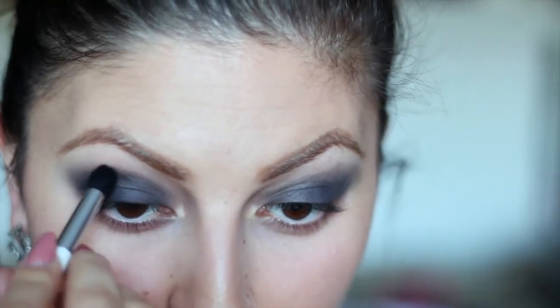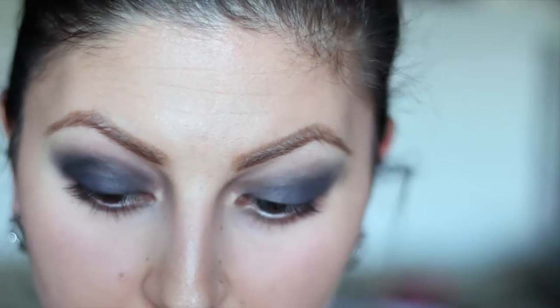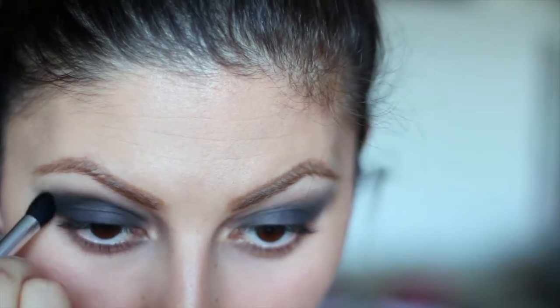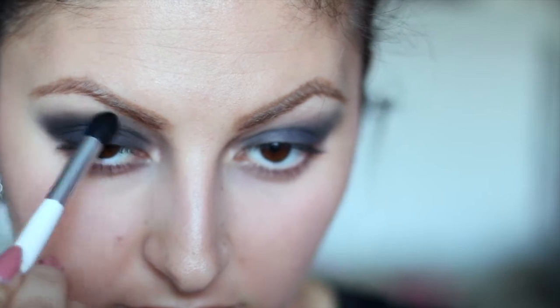Using a crease brush I'm gonna be grabbing a matte black color. You can use any matte black color that you have — it doesn't have to be a specific brand. I'm gonna go ahead and define my crease, and I'm also gonna wing this out just a little bit to give me that cat eye shape.